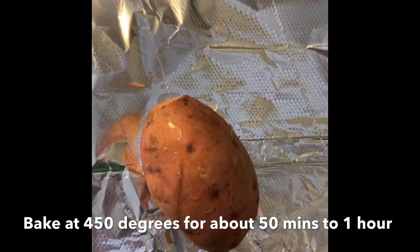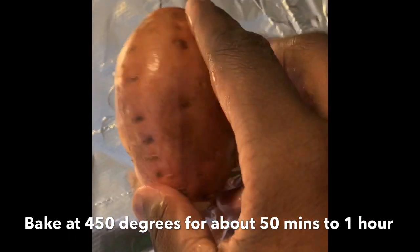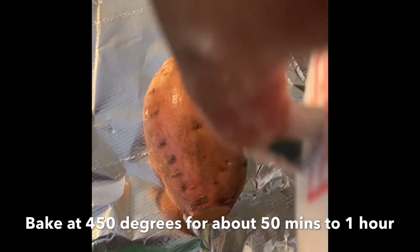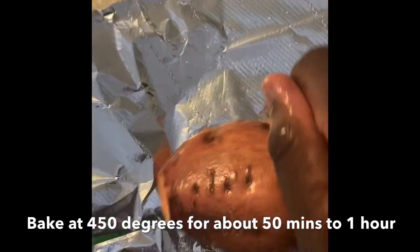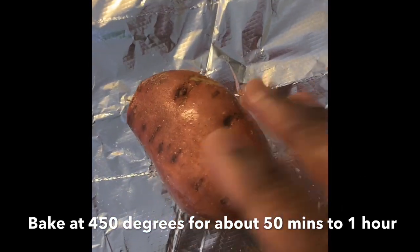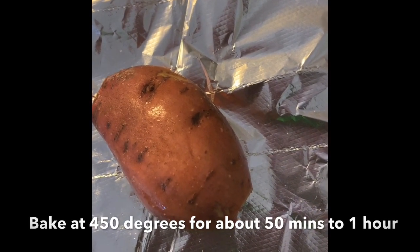A technique I always like to use - I keep the cap on the bottle so we can control the amount of oil we put on the sweet potato. We just want to make sure we coat the sweet potato in the oil, then sprinkle salt over the top. We don't want too much salt, but since we're going to eat the skin once it's stuffed, I want a little salt on the skin for flavor. That's one potato done - we'll wrap them and stick them in the oven at 400 degrees.